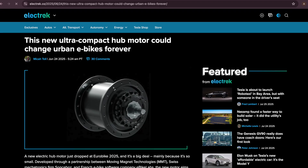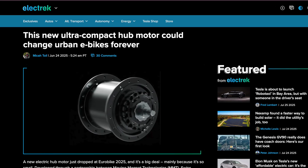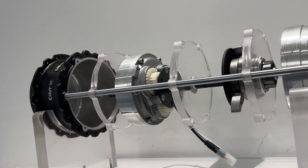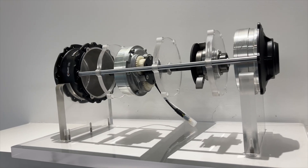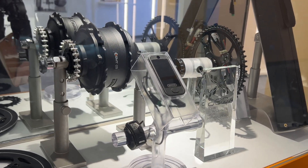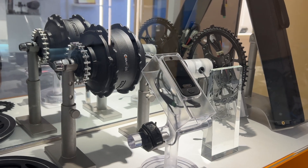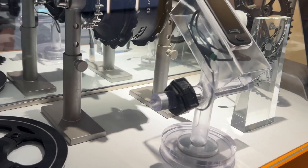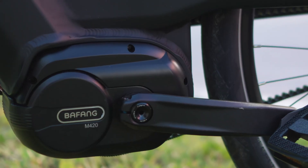Or at least that's how it's always been, but even that issue is changing fast. In the last couple of years, hub motor technology has improved a lot. We're seeing smaller and lighter motors that still pack a punch, especially with advancements in magnet design and motor efficiency. Some companies are now building automatic gearing right into the motor itself, so you don't have to think about shifting at all. The motor adjusts the internal gear ratio based on how fast you're pedaling or how much resistance you're hitting. For a lot of riders, that's a game changer — it brings the ease of use of a hub motor with some of the smart efficiency we used to only see in mid-drive systems.